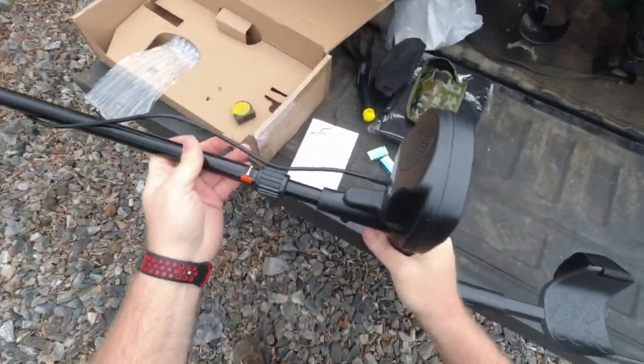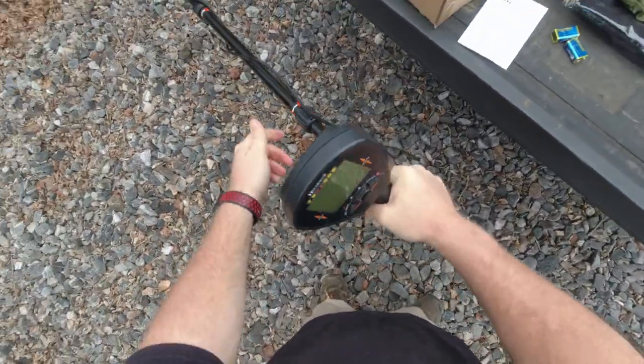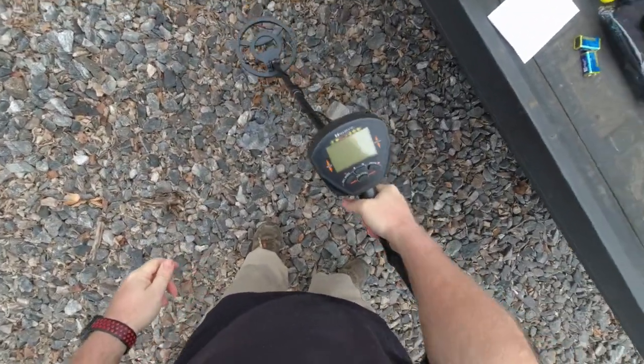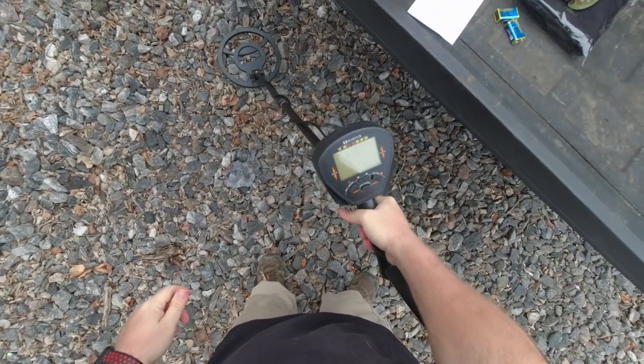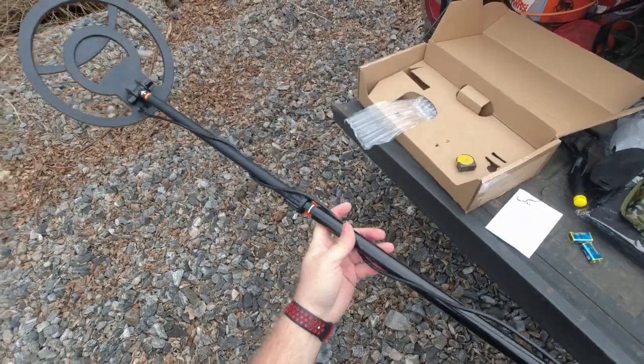It's a pretty lightweight machine, good quality feel to it. Not bad. Alright, let's get it set up and do some air tests.